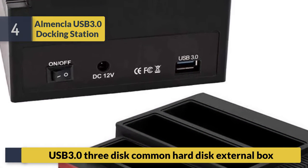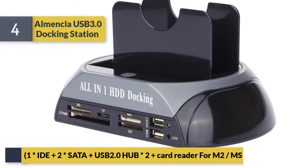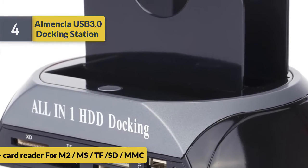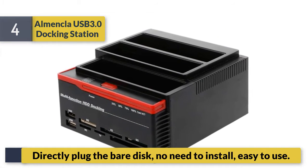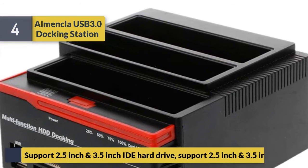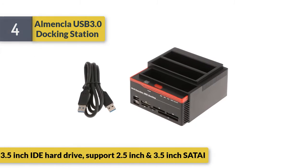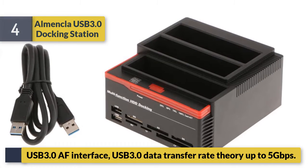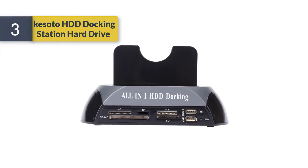Number 4: Almond USB 3.0 Docking Station. Features USB 3.0, supports common hard disk external box with IDE plus SATA plus USB 2.0 hub, and a card reader for MS/TF/SD/MMC. Directly plug bare disk, no need to install, easy to use. Supports 2.5 inch and 3.5 inch IDE and SATA hard drives. USB 3.0 interface with data transfer rate theoretically up to 5 Gbps.